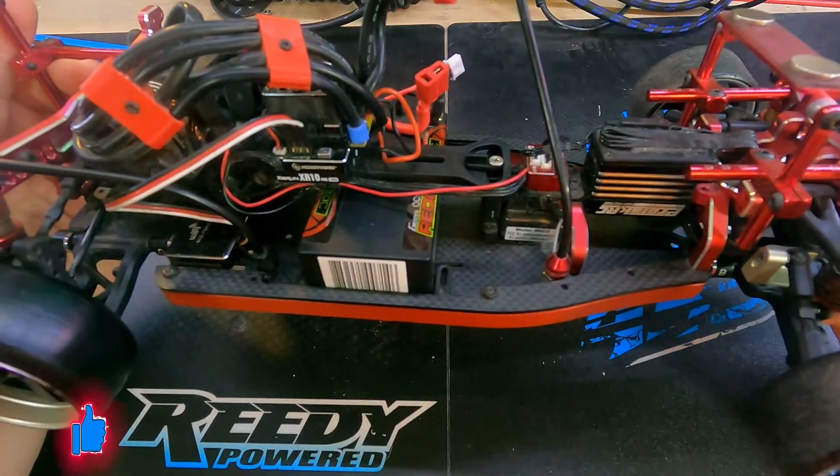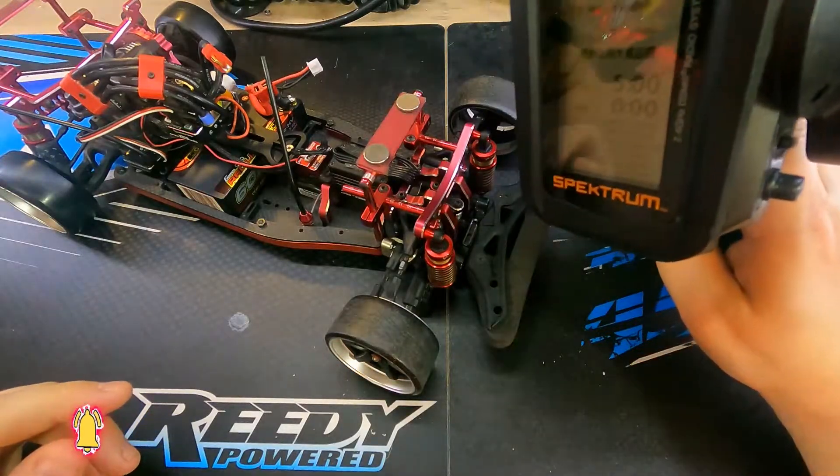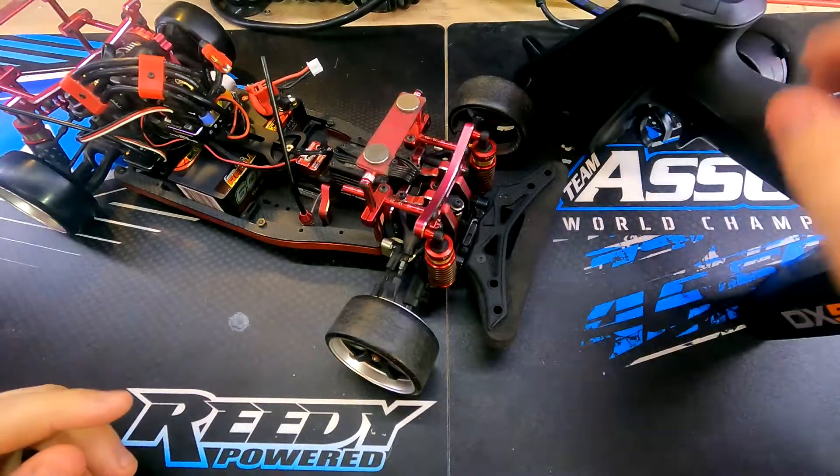Now that I've explained that to you let me see if I can demonstrate it. You'll notice that I've already powered on my controller and set the controller to the proper model memory.